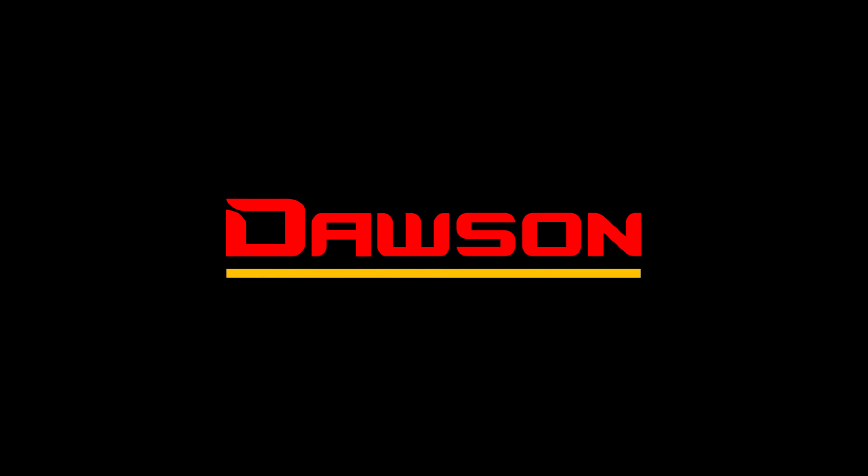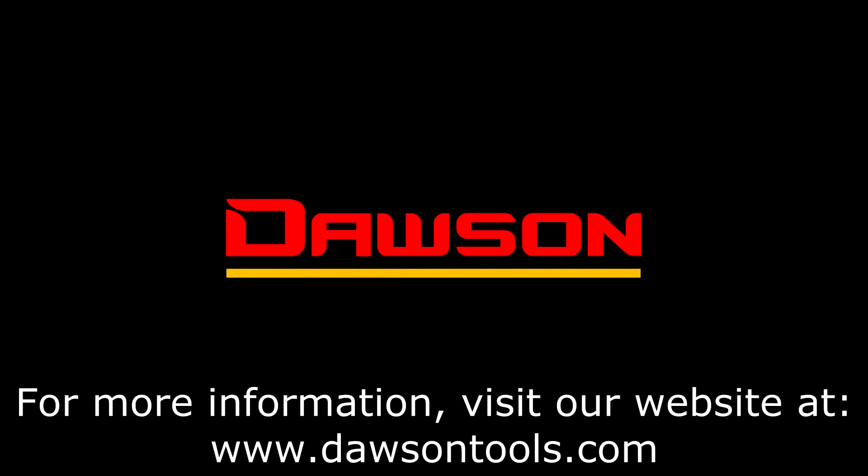Thank you for watching this instructional video on the DSM-155. For more information on this or any of our other products, please visit our website at www.DawsonTools.com.